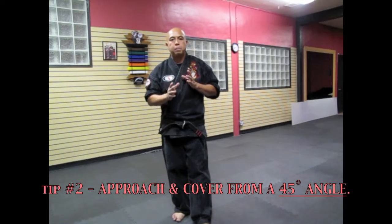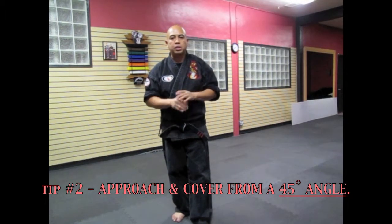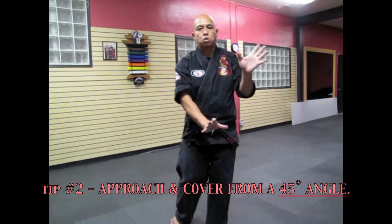Tip number two. I teach people to approach and cover from a 45-degree angle. Basically, the approach and cover is a way for you to come in and take control of the person using their arm to escort them out.